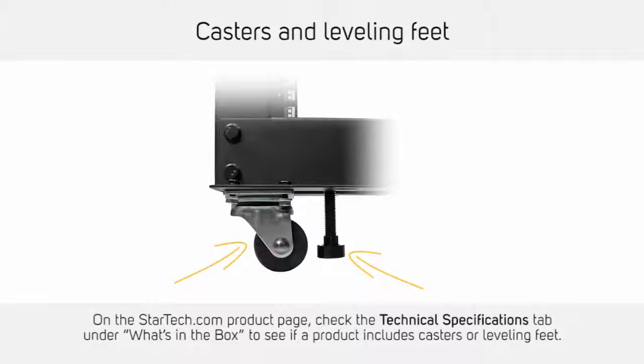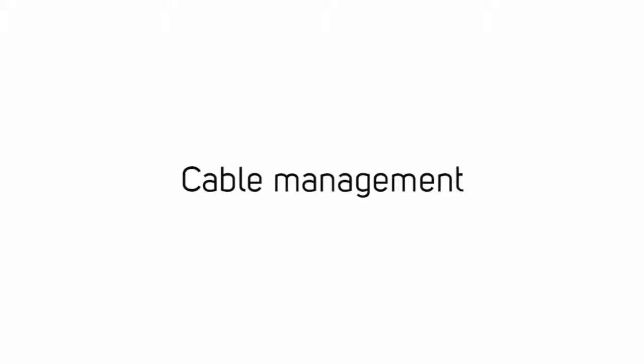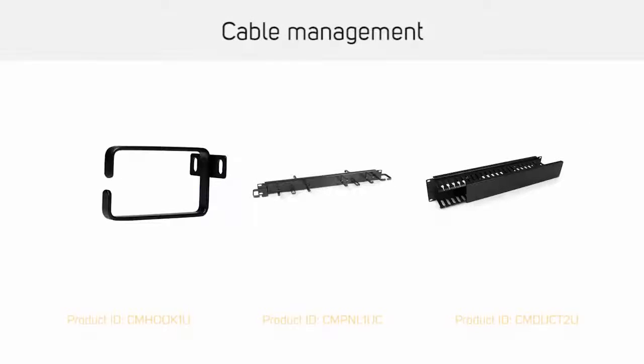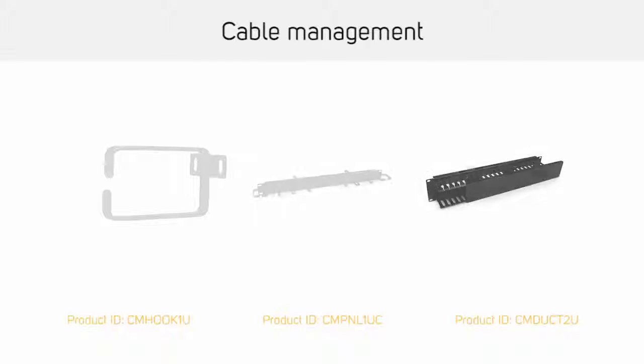Casters and leveling feet are two of the commonly used methods of mounting a rack on the floor. Cable management accessories include cable management hooks, panels, and conduits or ducts.